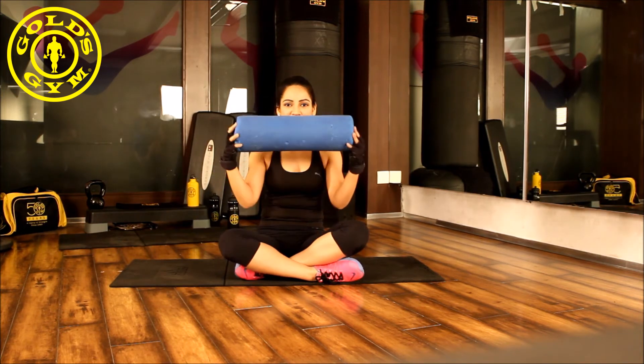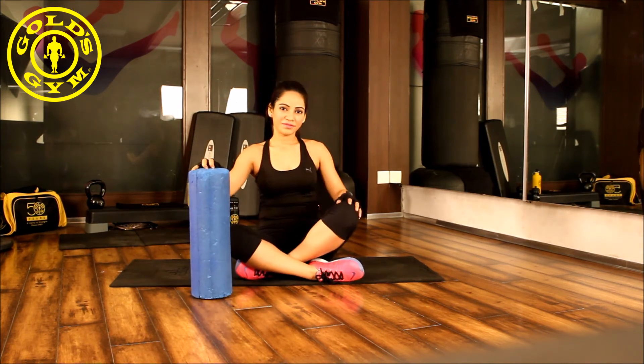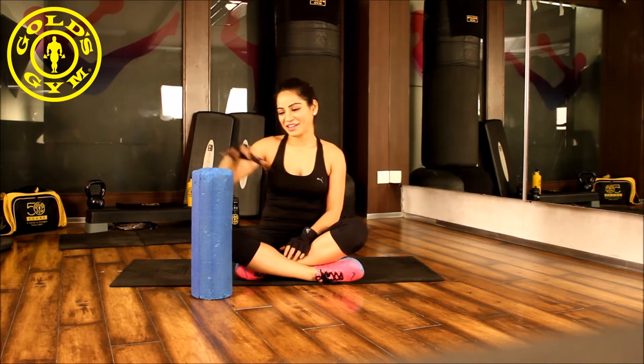This exercise can be performed using a foam roller. It will give your quadriceps a self-massage. Let's go for it.